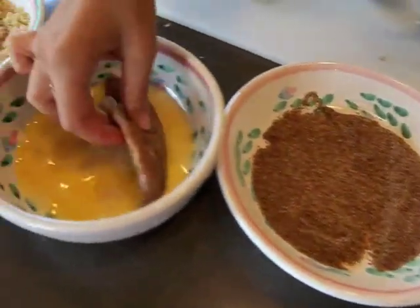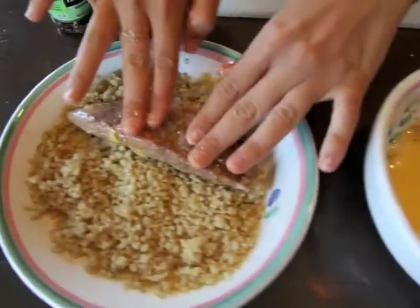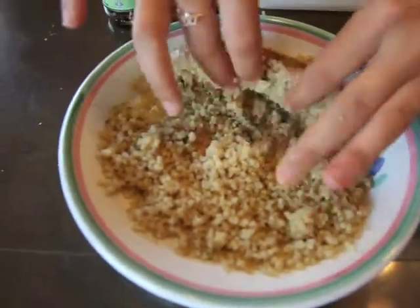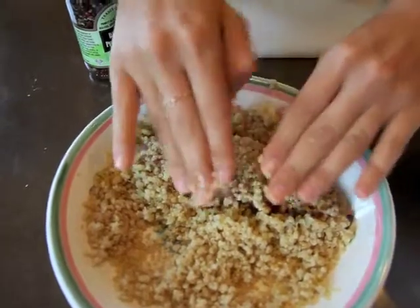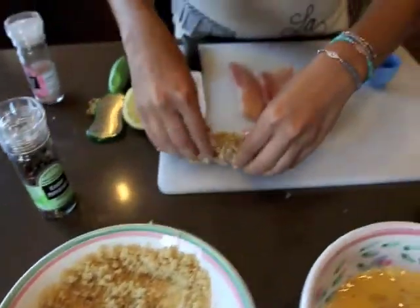Then we're going to dip it in our egg wash, which is just two eggs. And then we're going to dip it in our quinoa. To make the quinoa stick, you really have to press it down into it — make sure you get each side. Then we're going to bring these over to the stove and cook them.